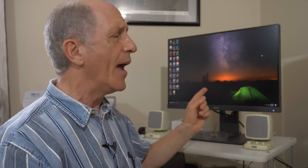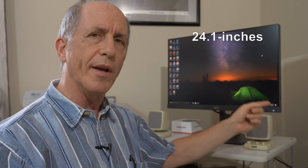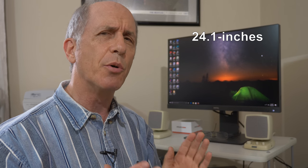This is a really nice display. Normally I edit with a 27-inch monitor, and this display is 24.1 inches diagonal. So it's smaller than what I usually use — if it were up to me, I'd use a bigger display. That said, if what you need is a 24-inch display, this is a really good one.